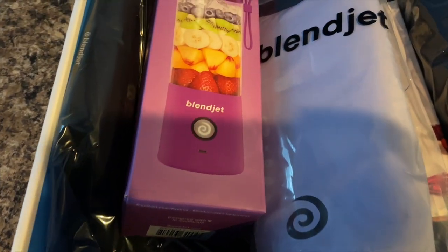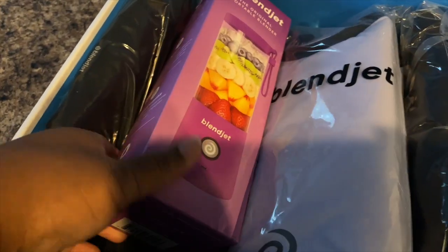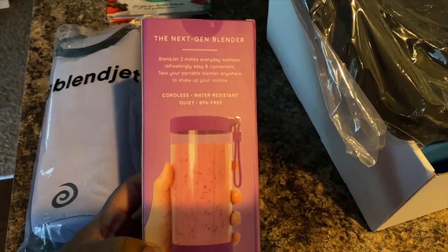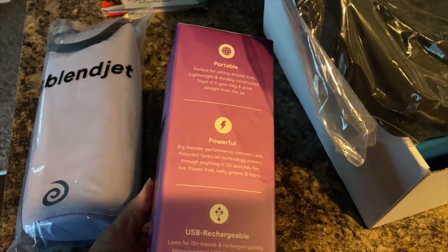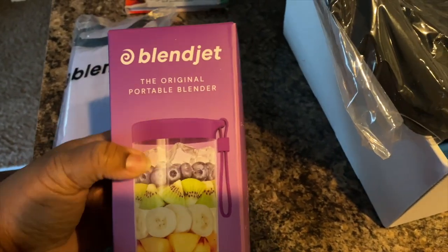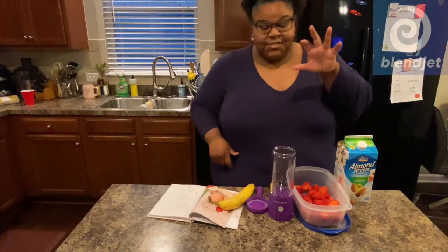Some of you guys have probably heard of BlendJet. BlendJet 1 was the original portable blender created in 2018. BlendJet 2 is the new generation of the portable blender and it's even more powerful than the original. I'm gonna make a smoothie for you guys that I drink in the morning. It is amazing — it's portable, you can take it to the pool, to the park, to work. You could blend a smoothie at your desk! That's what I love most about it, it's so convenient.